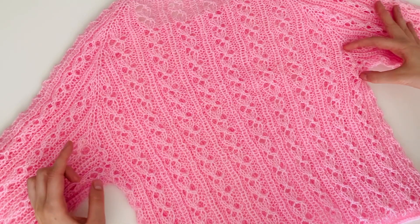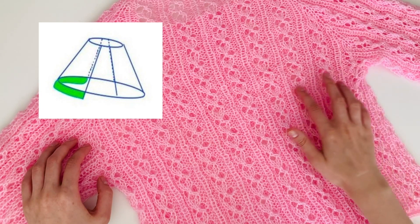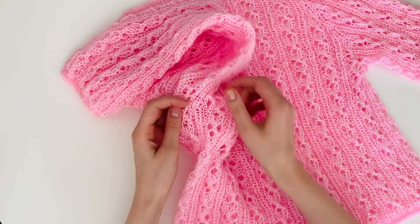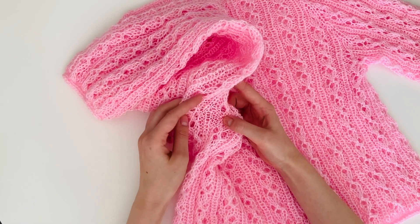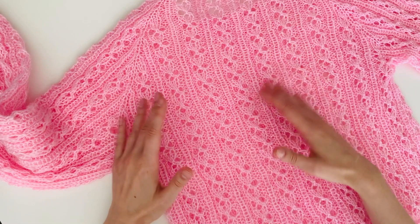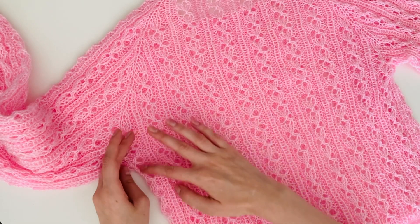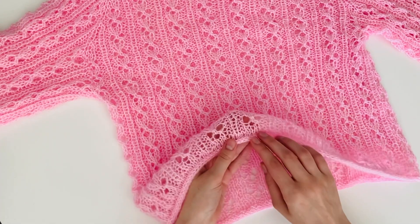Assim que a gente terminar o raglan, a gente vai fazer o aprofundamento nas costas. O aprofundamento é nada mais do que adicionar algumas carreiras nas costas, trabalhando apenas as costas, e depois a gente vai juntar o trabalho em círculo. Aqui também tem cava — a gente vai criar pontos da cava. Eu vou ensinar como calcular a quantidade dos pontos para cava dependendo do seu desenho, porque provavelmente você vai fazer talvez um tamanho maior ou menor e vai ter um desenho diferente no final da pala. O corpo é feito em tricô circular e no final a gente vai fazer o acabamento em I-cord.